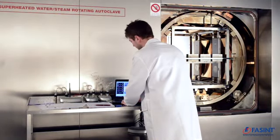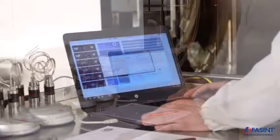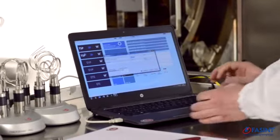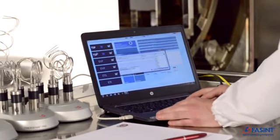Here you need to give a neat ID name for your session and select other parameters for your study, like process. In this case, it will be an overheated water process, F1W.